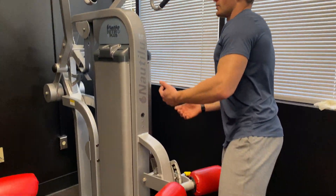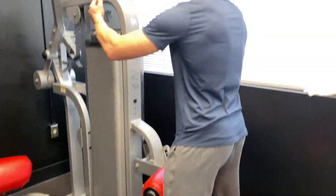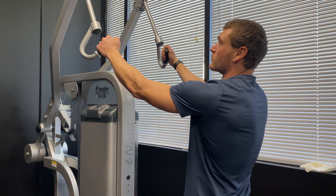Hey friends, James here. This is a double arm lat focused pull down. I'm going to use this Nanius machine here, but this applies to a lot of different pull down types.